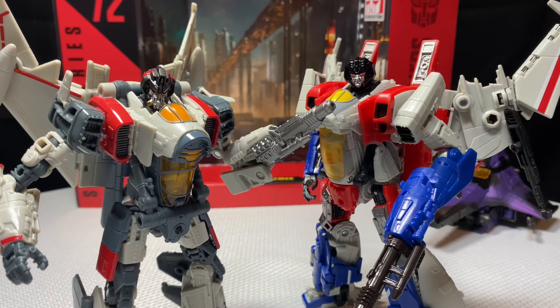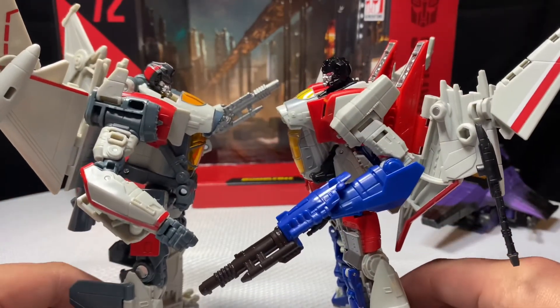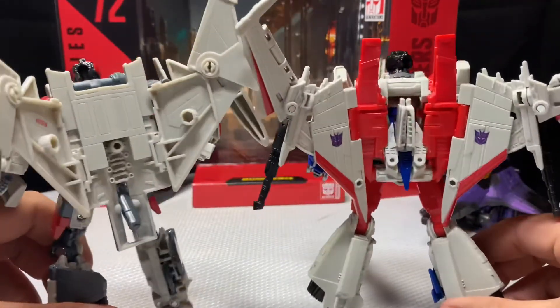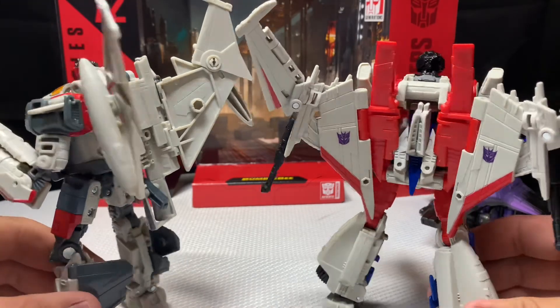I would rate this figure six out of ten. I can't wait to get more Studio Series figures — that's going to be fun. We're going to do a side-by-side comparison between the two.